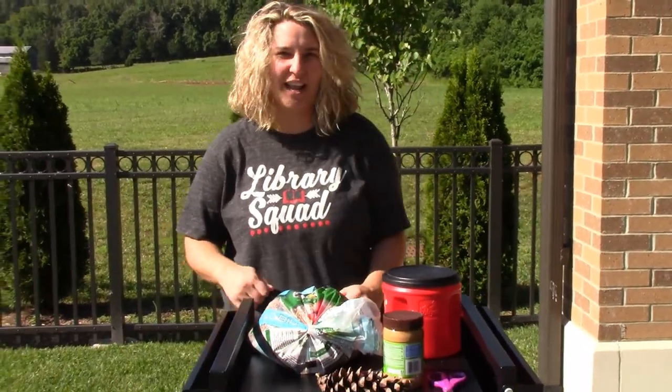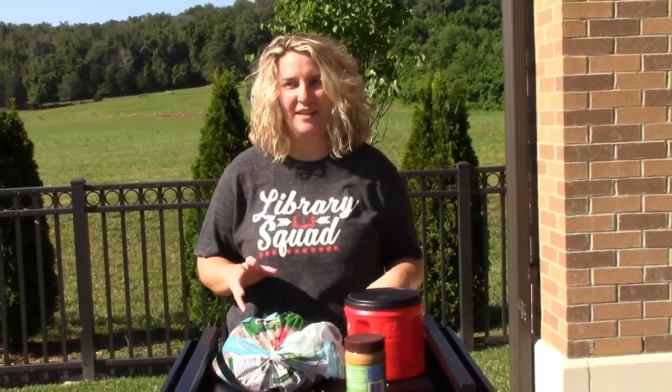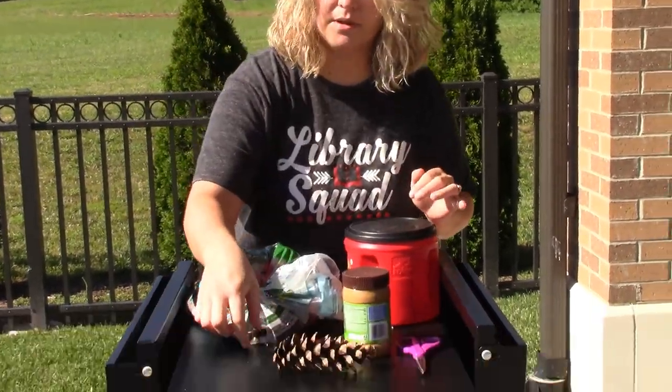Hey guys, it's Ms. Sherilyn from the Wayne County Public Library and I'm the children's librarian. And as you can see, it's really pretty outside so we're outside today and we're going to show you how to make our pine cone bird feeder.